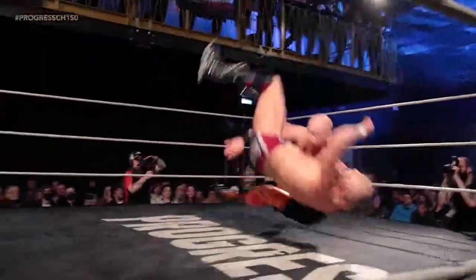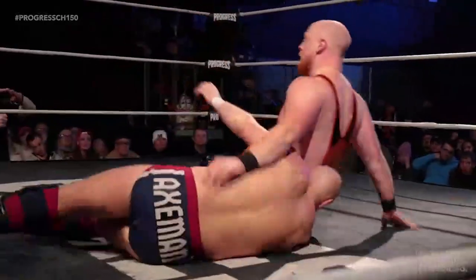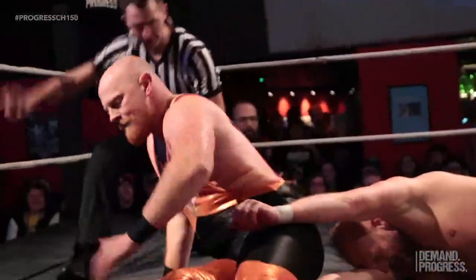Off the ropes — and a snap suplex! One, two — oh, shoulder up. Shoulder up just about.